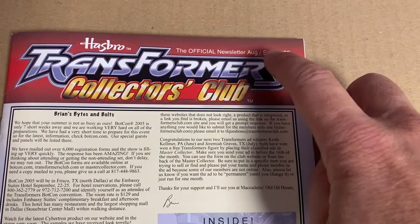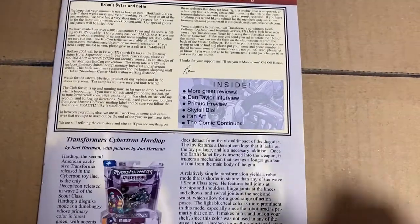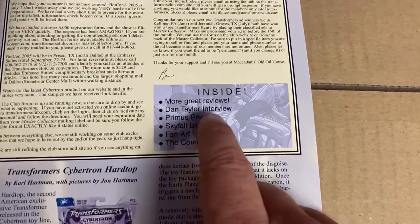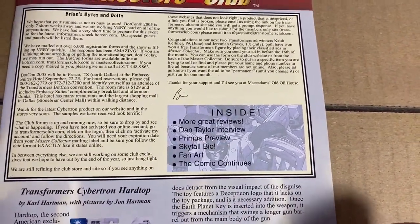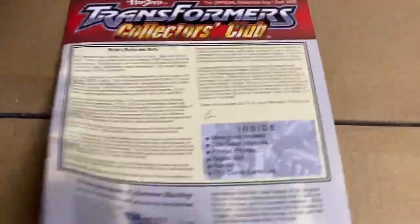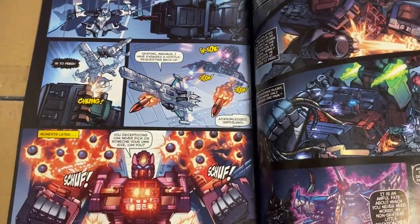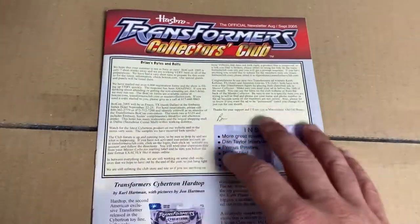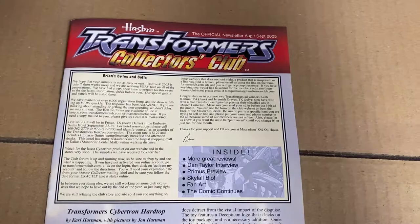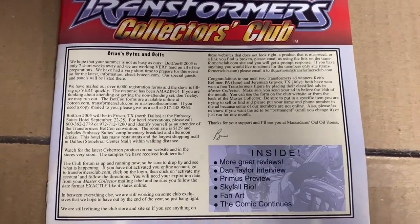This is issue number four, from August and September 2005. This is going to give you that opportunity to see something that was only for a very exclusive club. Inside this particular issue there are interviews, a Primus review, a Skyfall bio, fan art, and of course an amazing exclusive comic strip. I'm going to go pretty slowly over all the articles — you're going to have to use your pause button — but this gives you an opportunity to read stuff that was never widely available.